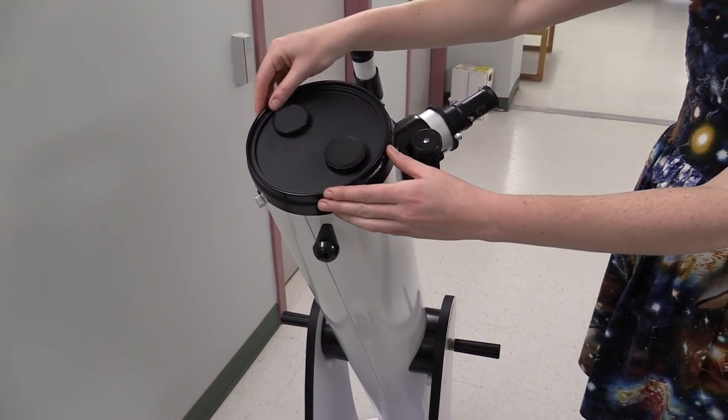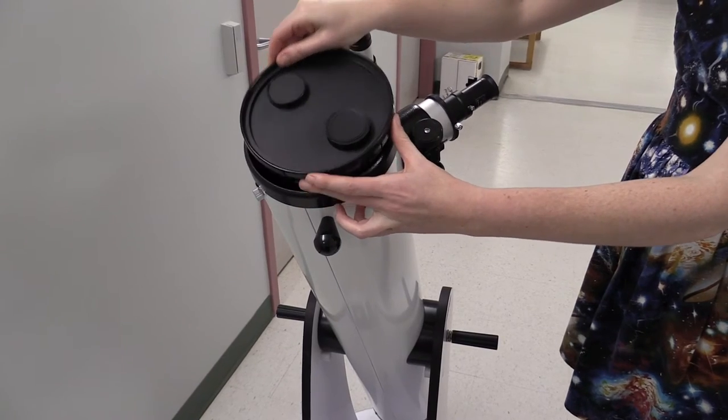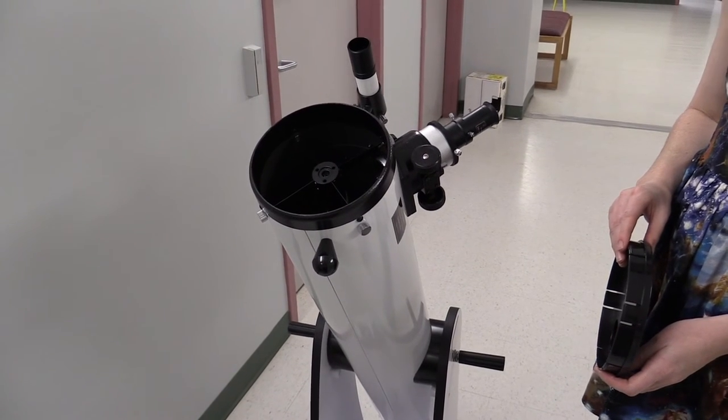We're now going to remove the front objective cover, which protects the inside of the telescope from dust and debris during storage. It simply pulls off. Remember, don't point this at the sun. You could damage your eyes.